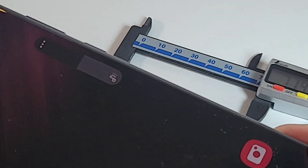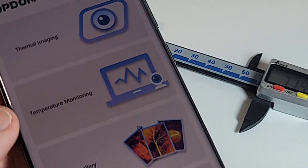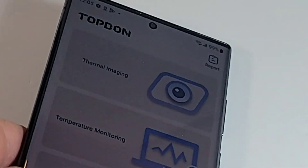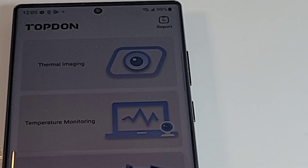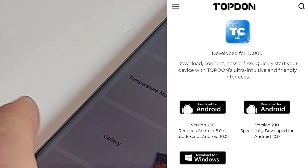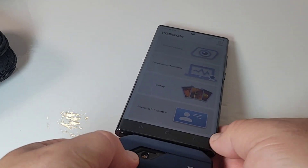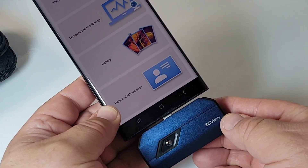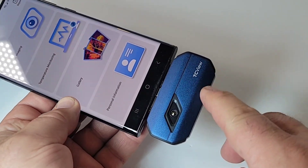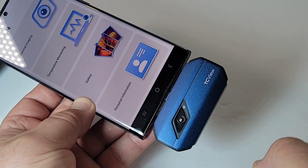It connects to your phone simply by a USB-C connector, which fits in just like so. When you do that, lo and behold, up pops the Topdon software. You have to download the software first — you can either do it via the Google Play Store or directly via the Topdon website. I really like the way it looks attached to the phone — it just looks like it's all one device. It has a metal inlay with some plastic, very well constructed.